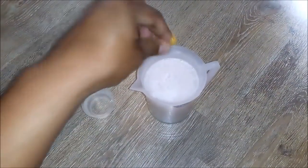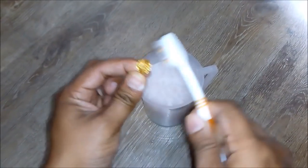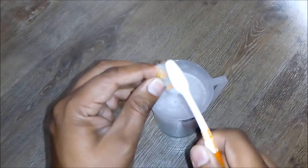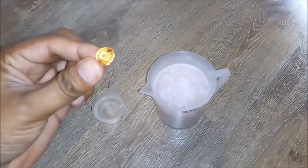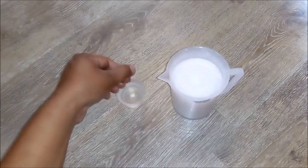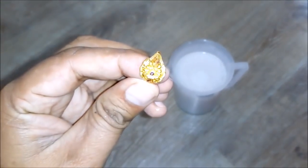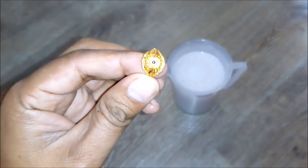Firstly, we will dip this gold ring into this solution. And then with the help of a brush, we will clean it. And you can see how it's cleaning up. Now we will wash this with water. After washing, you can see how our gold ring is looking — it's just looking like a new one.